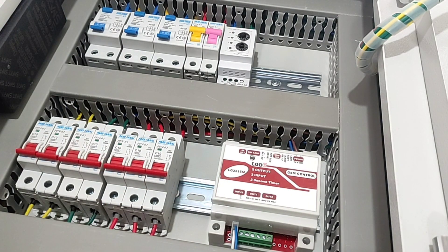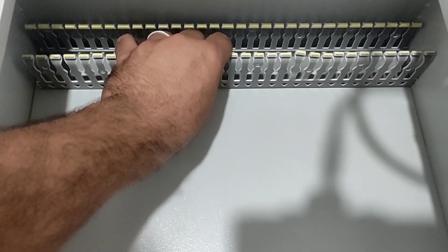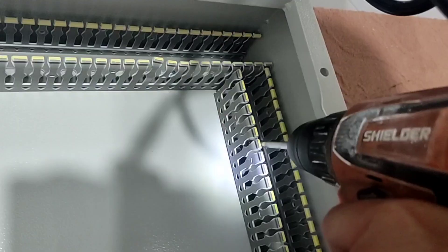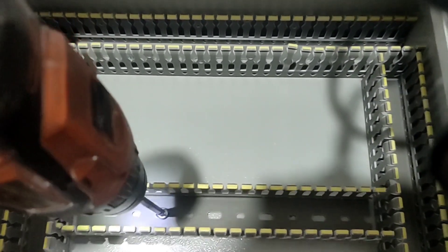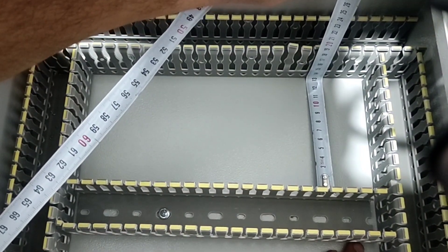Now we go to the wiring details. The first part of electrical panel assembly is the ducting part. We set the distance of the ducts to 13 cm.